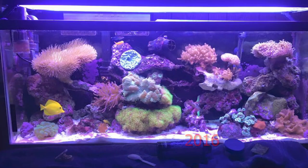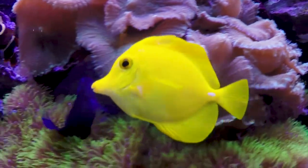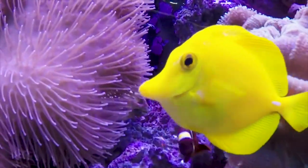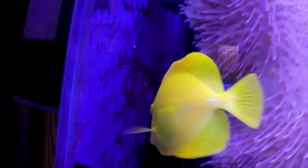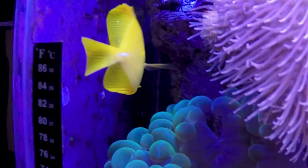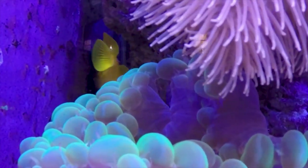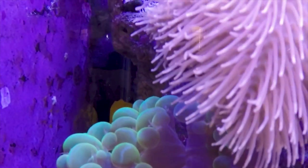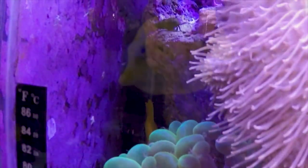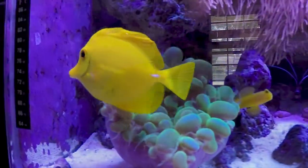I would recommend doing at least an inch of sand bed; I usually try to go for about two inches because of the look, and also because I love gobies and love giving them plenty of sand to sift. Usually at least one powerhead to get some water moving — I typically have one in the middle on the back side of the tank and one on the left or right — plus a filter and a heater and you're good to go. So what is my top five fish for a 55 gallon saltwater tank?